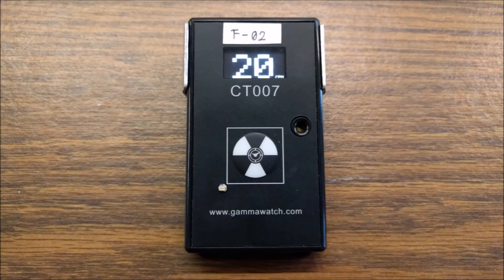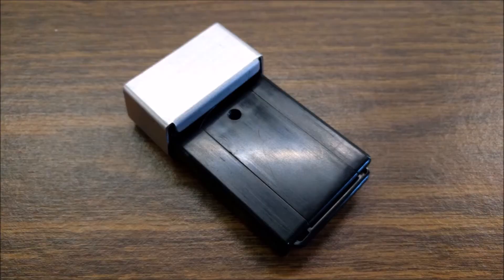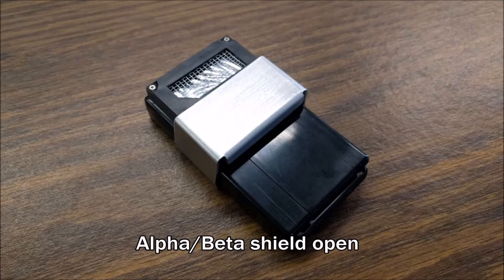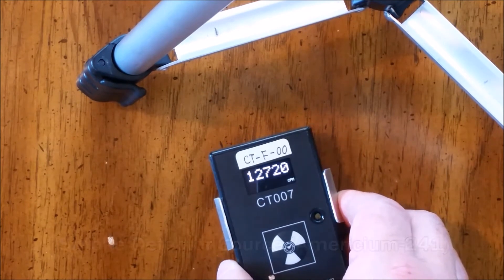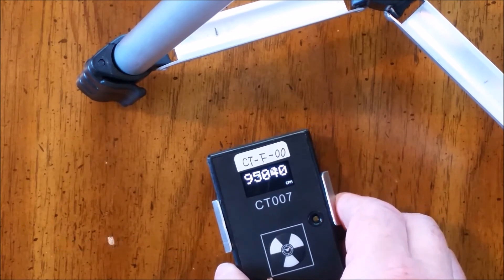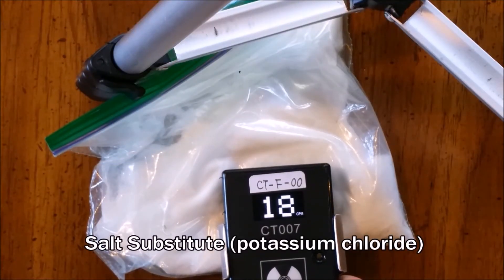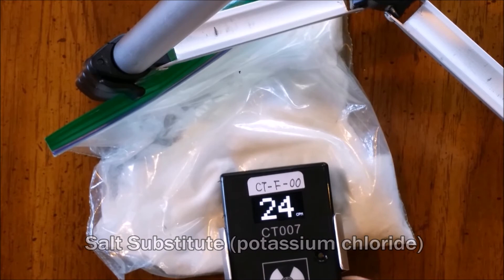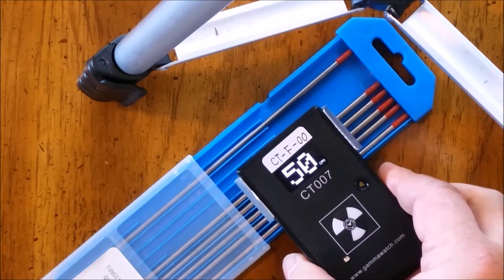The CT-007F uses a plastic scintillator and solid-state photomultipliers to detect radiation. There is no tube to pop. The CT-007F is light and compact. It responds to alpha, beta, and gamma radiation.